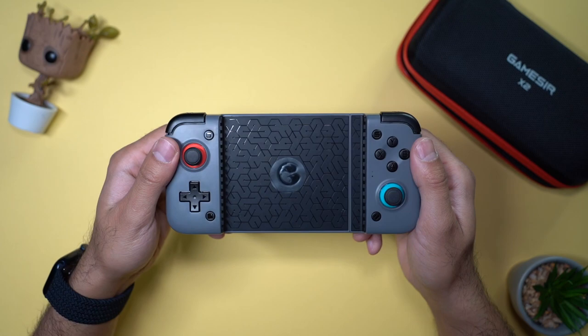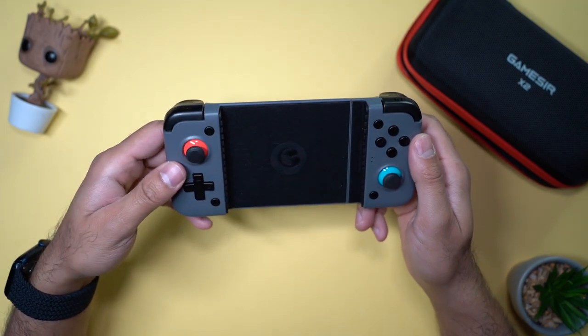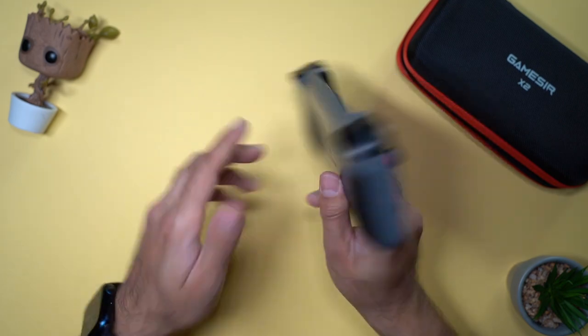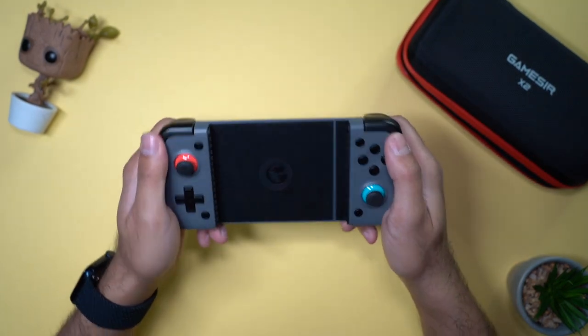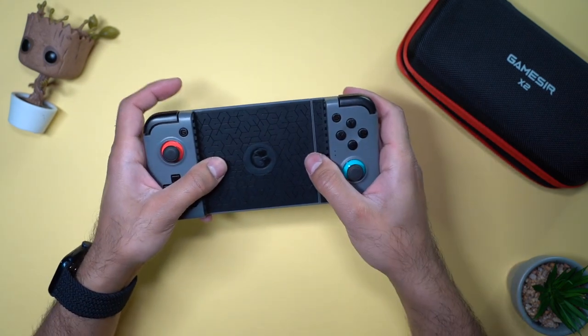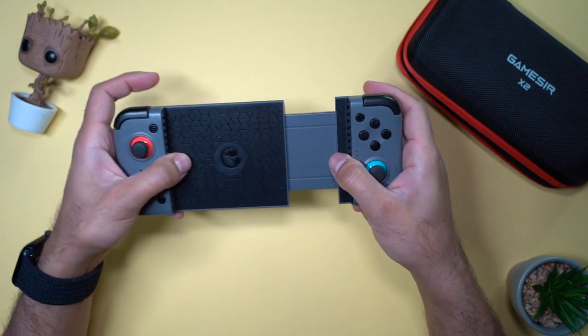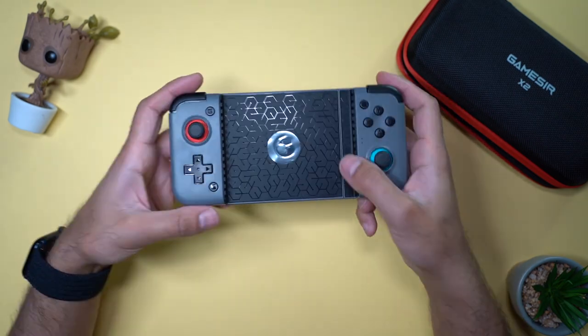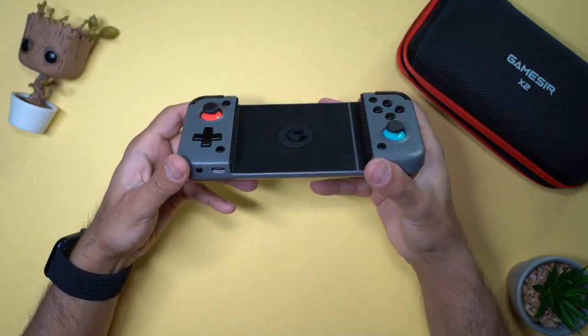Taking a closer look at the controller itself, it's this nice space grey colour. You can see there are some soft rubber grips at the back. When you're holding it, it's a very nice ergonomic fit and it actually stretches to a little over 17 centimeters, so it's perfect to fit even the largest of phones. I will fit my iPhone 12 Pro in there, but first let me show you the buttons.